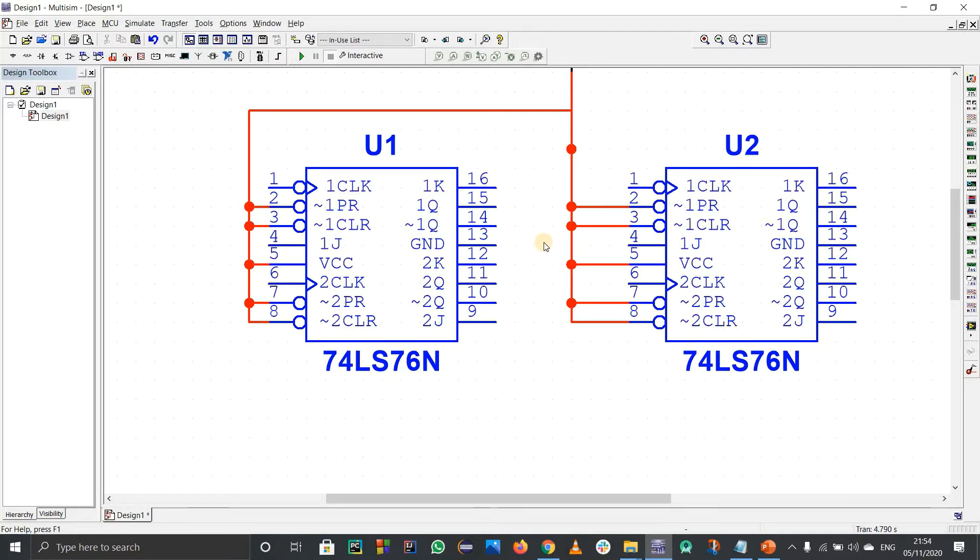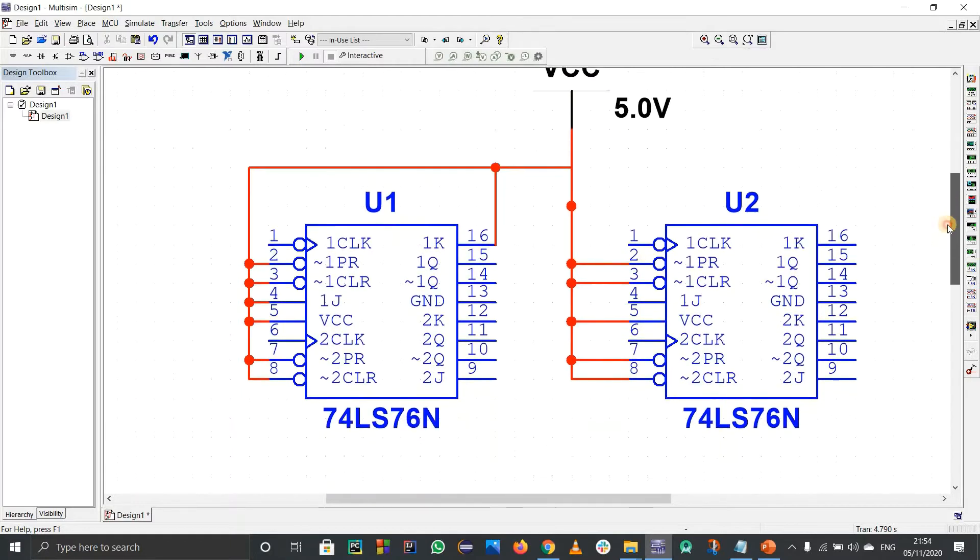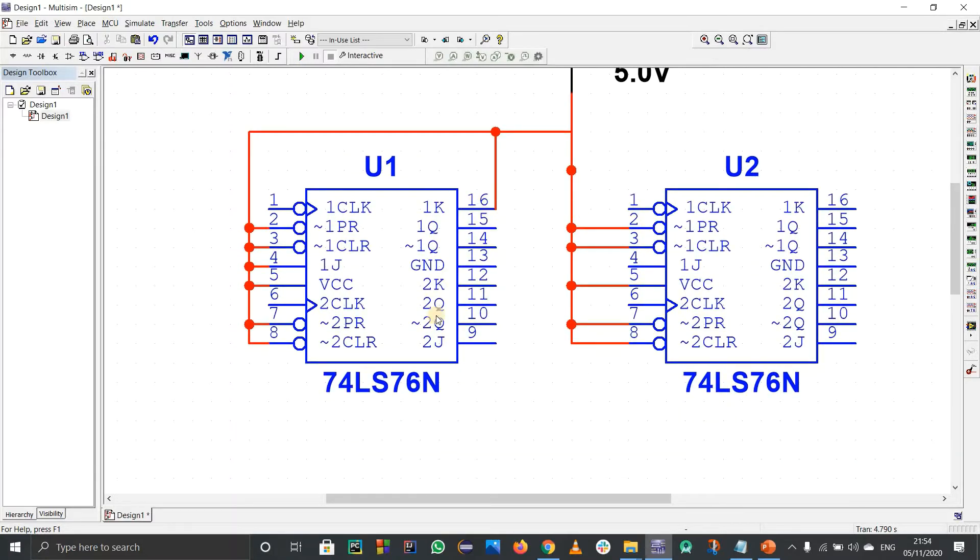For JK flip-flops used as counters, we use the toggling case — that means J and K are both connected to 1. So for each block, 1J and 1K are connected to VCC, and 2J and 2K are also connected to VCC.